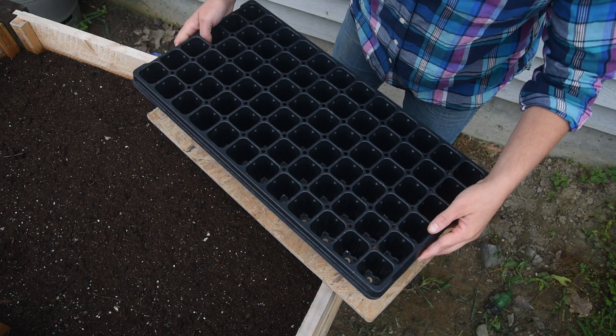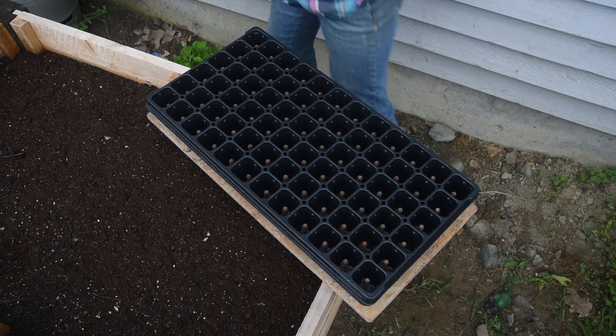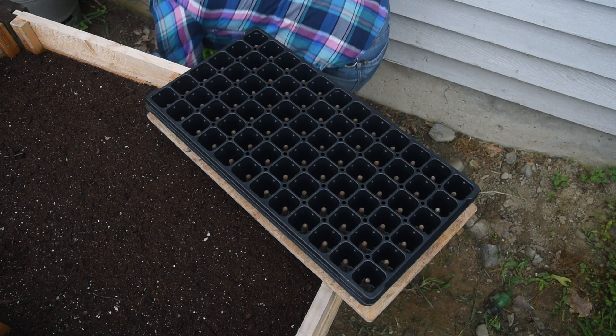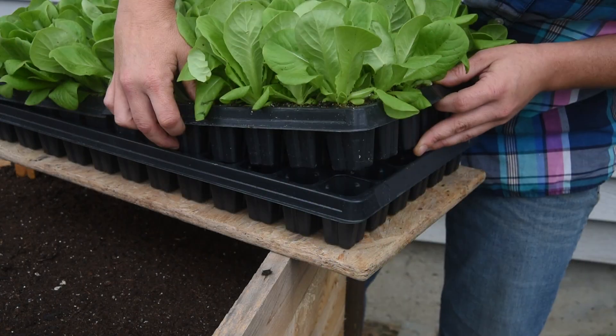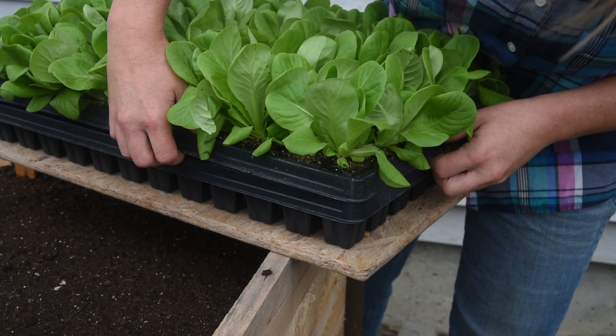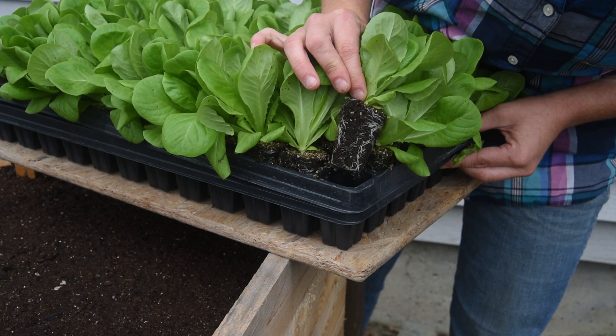To use the plug popper, simply place an empty flat on the board so that the pegs poke up through the drainage holes. Then place your filled flat on top and press down firmly so the seedlings lift up and out of the cells. This is a quick and easy way to loosen your seedlings before transplanting.